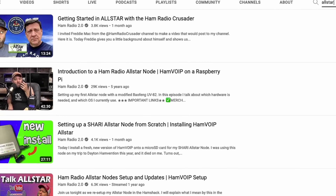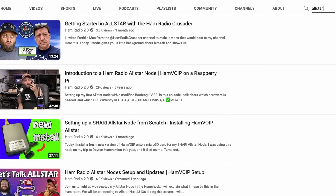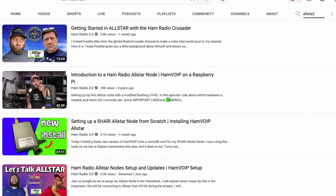The next bonus is an All-Star node. I don't know a tremendous amount about it, but Jason from Ham Radio 2.0 loves these things. All-Star can be used for repeater linking and to tie a PBX system to a radio. If you want to know more, head over to Ham Radio 2.0 and search for All-Star.